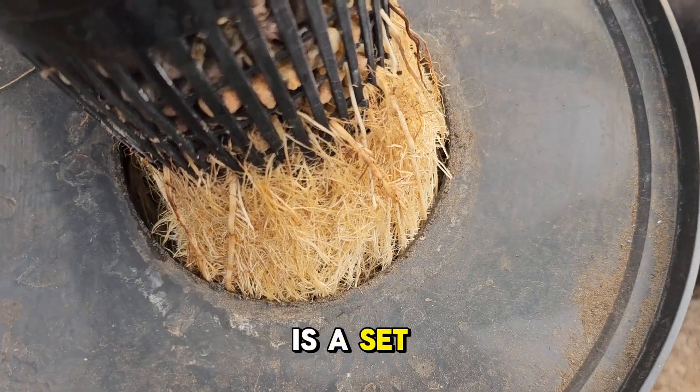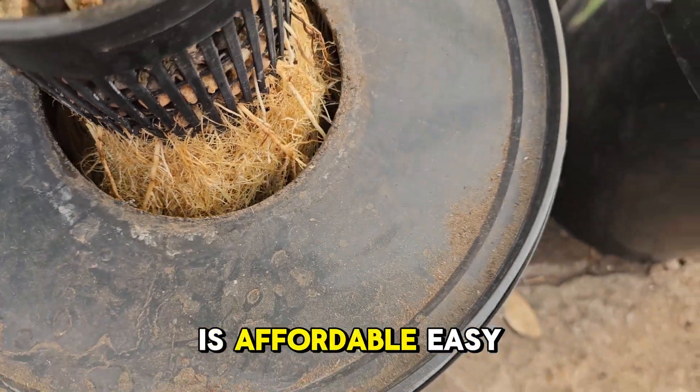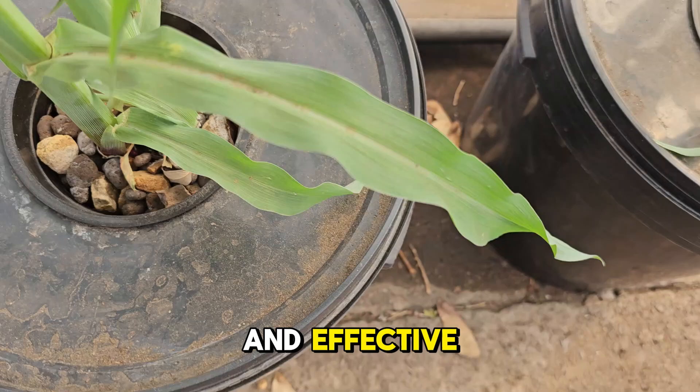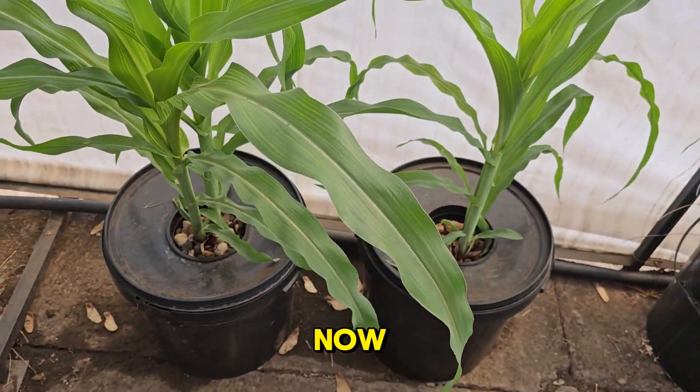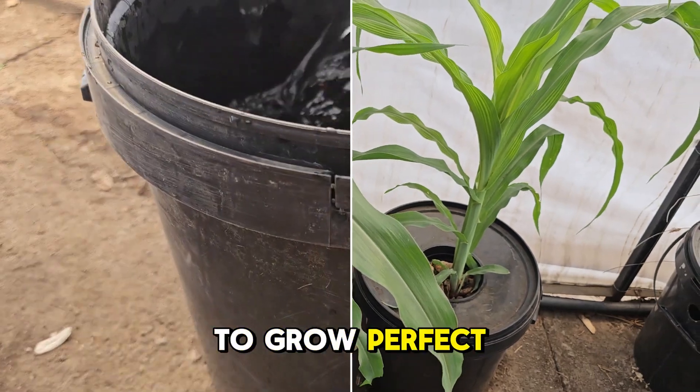Kratky Hydroponics is a set and forget system — affordable, easy and effective. We managed to grow this corn in just four weeks. Now we'll guide you through the steps to grow perfect corn.